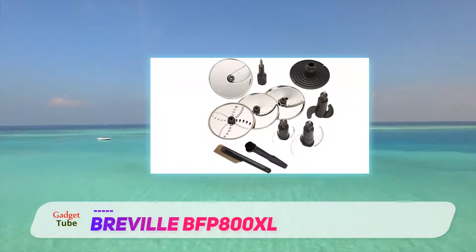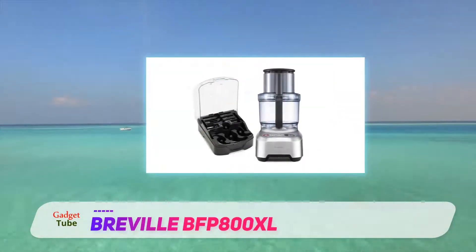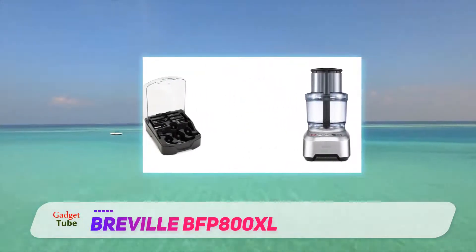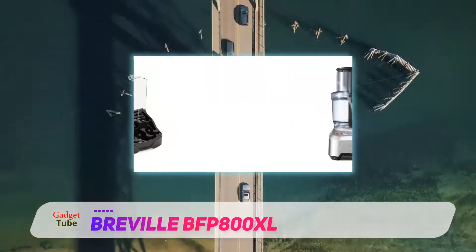They are cooks with a reasonable amount of knowledge and experience to know exactly what they are looking for in a food processor. They are cooks that have been unsatisfied with the average and have been looking for improvements.